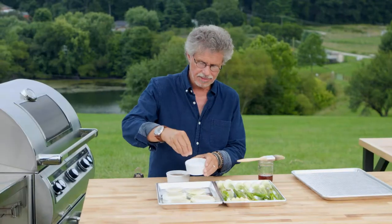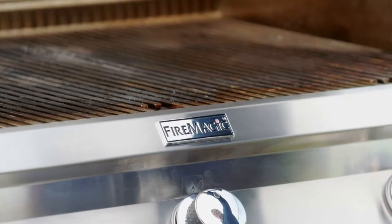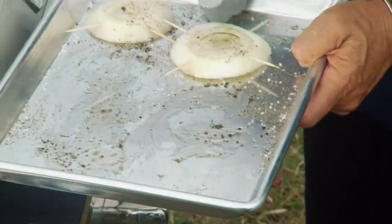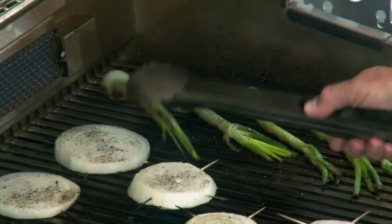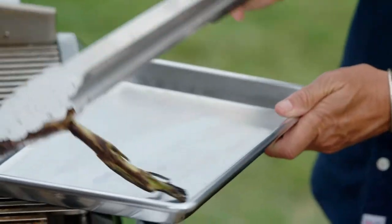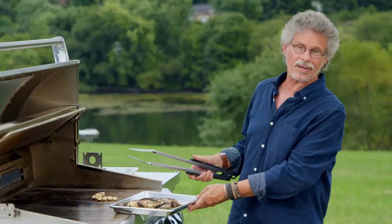Season with coarse sea salt and freshly ground black pepper. Arrange your green onions on the grate, followed by the garlic kebabs, then your sliced onion. Grilling time is roughly three to five minutes per side for the vegetables. Don't forget to turn the garlic. The green onions and onions come off first; the garlic can go another minute.